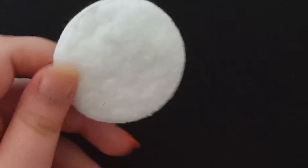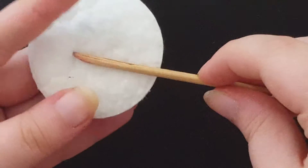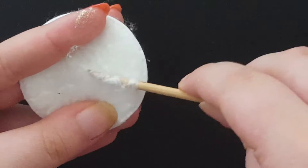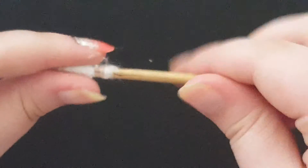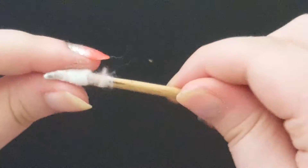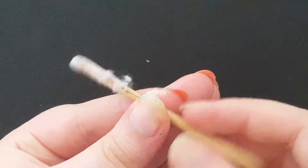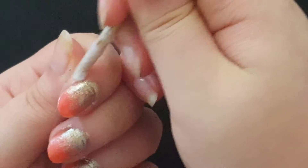Now we're just going to clean up the edges. To do that, we're going to take a cotton round and one of these orange wood sticks. I'm going to roll it to pick up some of the cotton — you don't need too much — and then flatten it out. Next, dip the cotton in some nail polish remover, and we're just going to use this to clean up our edges.